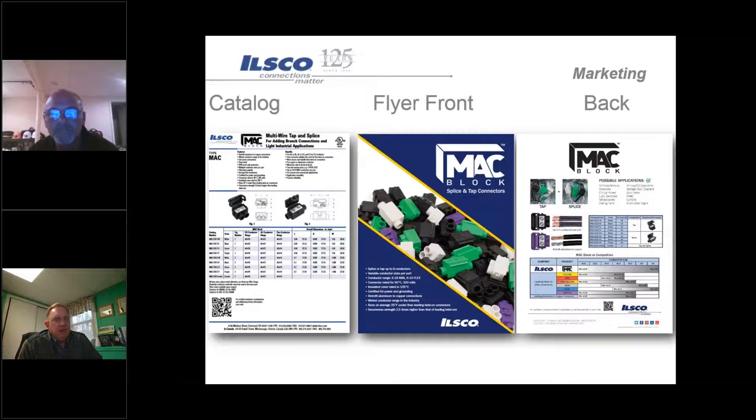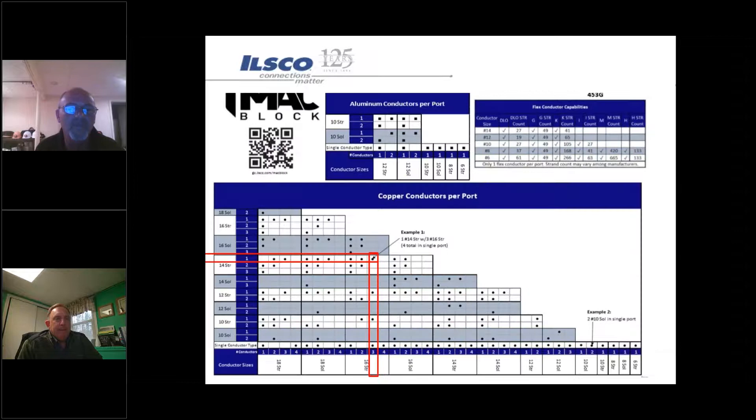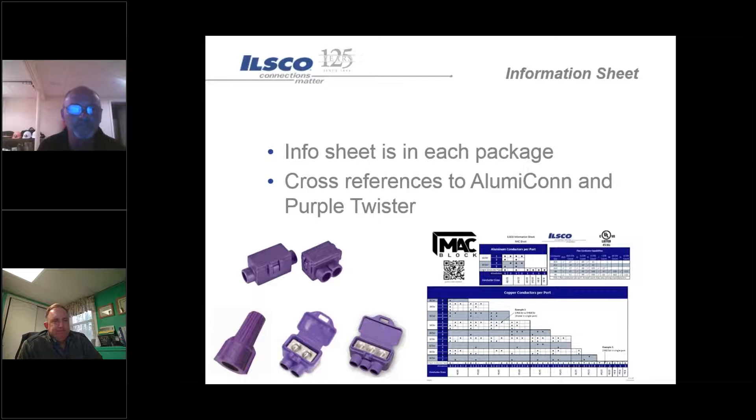We do have a lot of literature available - flyers and cut sheets. If you need samples to hand out to customers, talk to Mike or the THEA team and they can get some for you. Wire charts, bags, and stuffer sheets all come with charts. The charts basically lay out the wire combinations and tell you whether that's a good application or not.